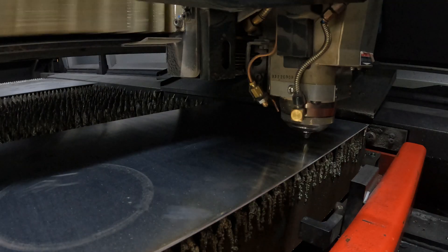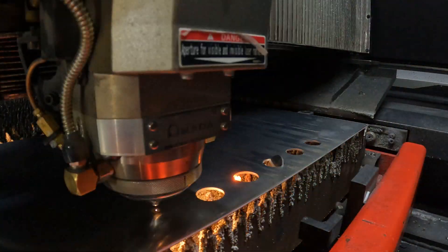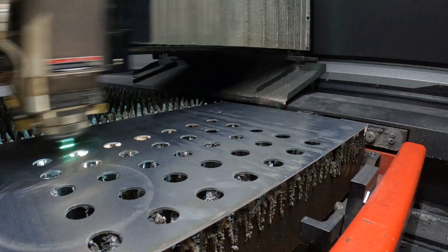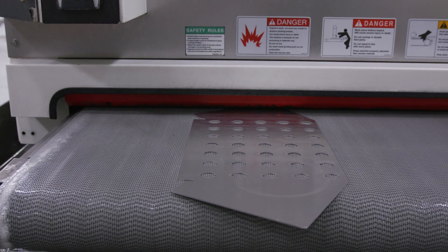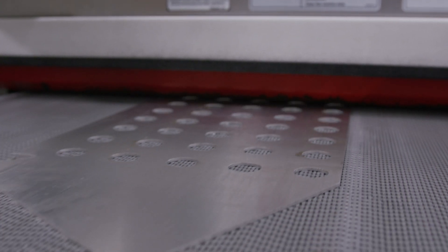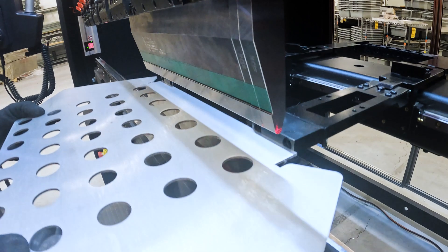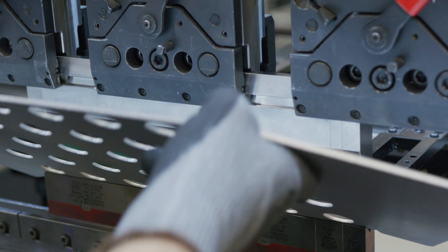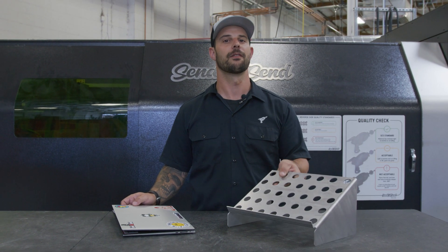Now that we have it added to our cart, we're going to order it and get it to the manufacturing floor. This is what I call a down and dirty laptop stand. For more information on bending, check out the links below. Thanks for watching, stay tuned for more.